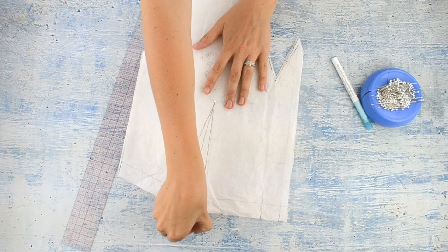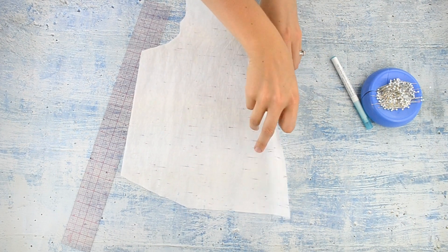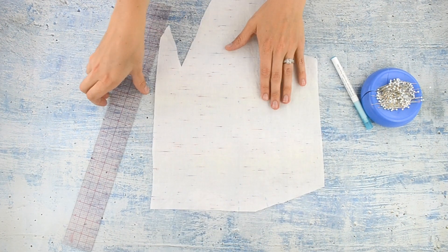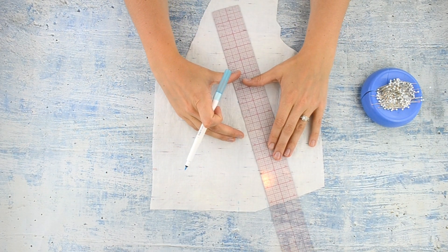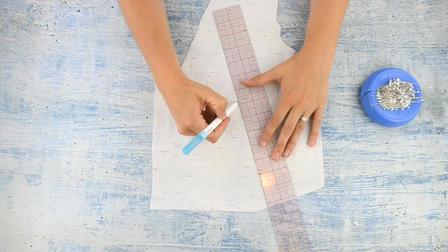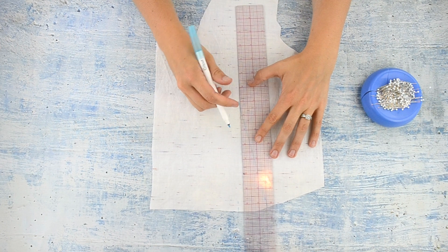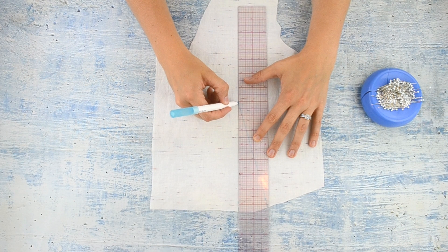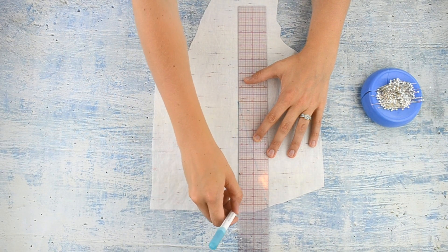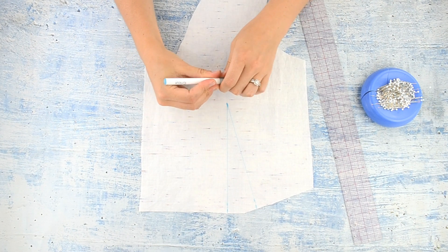Then I take out the pins, remove the pattern piece, put it aside, and I use a ruler and my washable fabric marker to draw a straight line from the point to the end of the dart leg — I'm going to do both of them. Sometimes darts are not straight; they have a seam allowance that bends, so you might have to mark more than three places, but this is a simplified version.